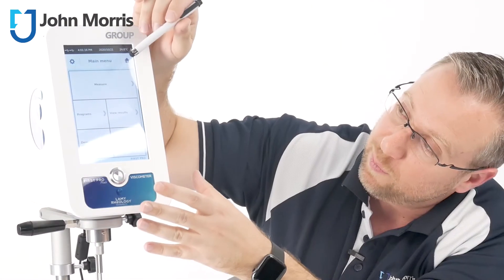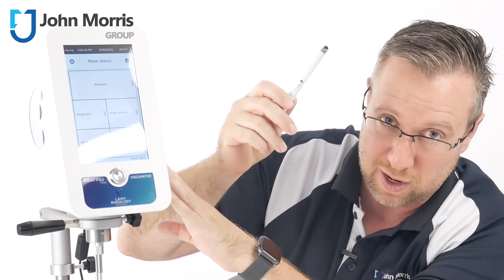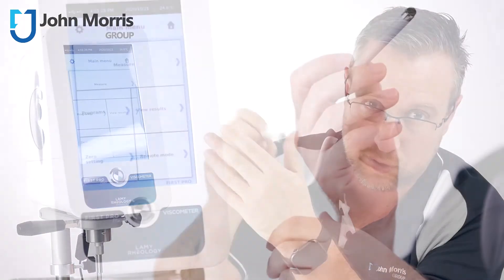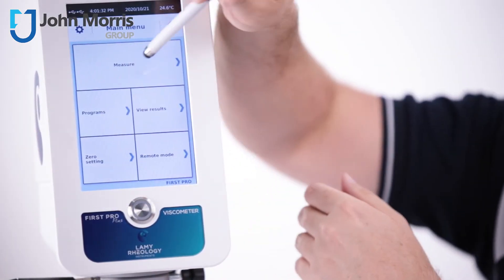One of the things I really love about this unit is the very large display. It comes with a stylus unit, which we have right here, and that's in case you don't want to use your finger — for say a particularly dirty application. You'd rather keep this touching the screen than a greasy oily pore, and you can see it works quite well.